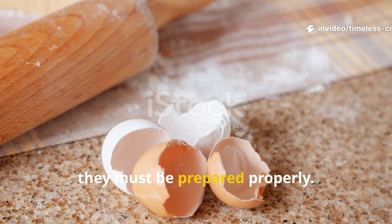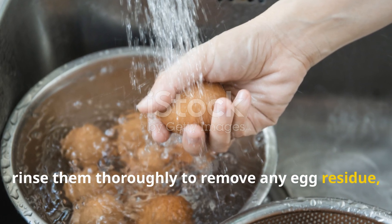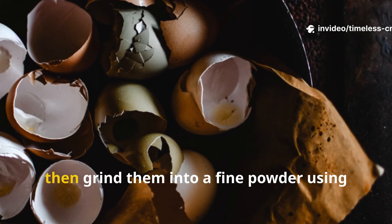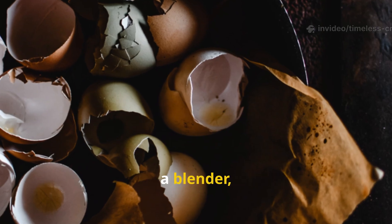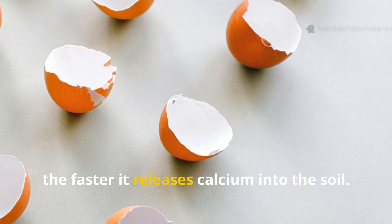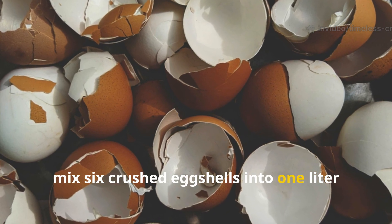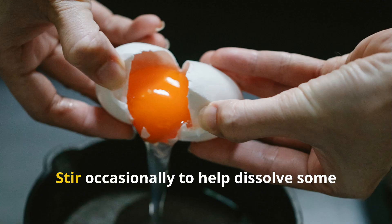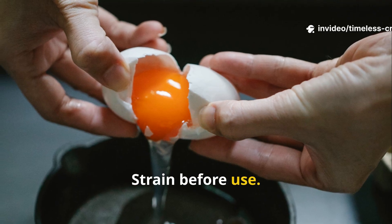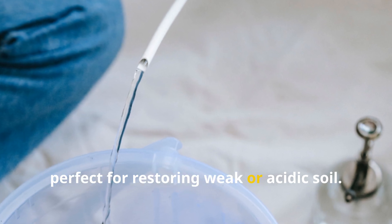To make eggshells effective, they must be prepared properly. Collect six to eight eggshells, rinse them thoroughly to remove any egg residue, and let them air dry completely. Once dry, crush them into small pieces, then grind them into a fine powder using a blender, mortar and pestle, or coffee grinder. The finer the powder, the faster it releases calcium into the soil. For a liquid calcium soak, mix six crushed eggshells into one litre of water and let it sit for 24 hours, stirring occasionally to help dissolve some of the calcium. Strain before use. This creates a mild calcium-infused water perfect for restoring weak or acidic soil.